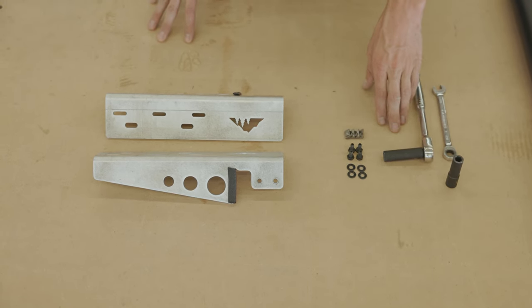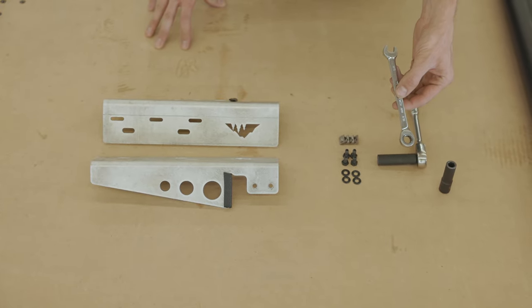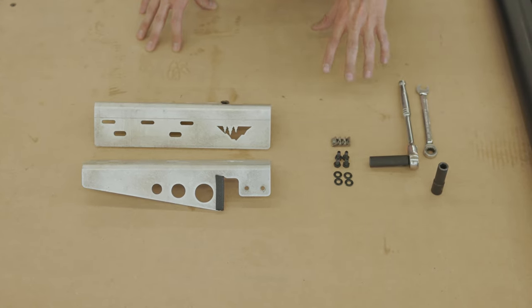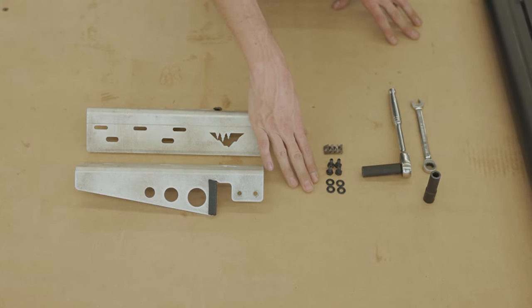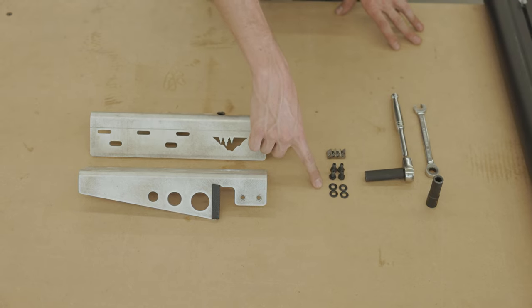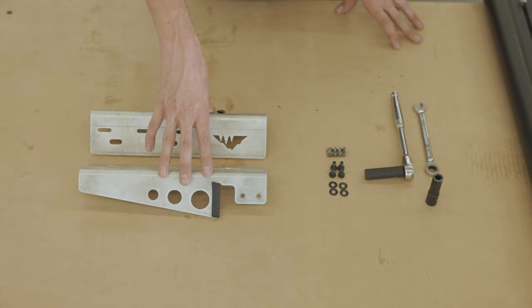As far as tools go, you're going to need a 7/16ths and a 10 mil. It's also nice to have a ratcheting wrench in case you're working in a tighter space that a socket's not going to fit in. With this kit, you're going to get the two brackets and the hardware to go with it — four quarter-20 bolts, four washers, and four of our drop-in T-nuts. This hardware is for mounting these to the rack system.